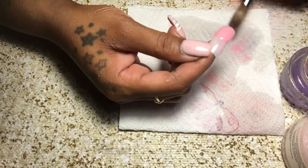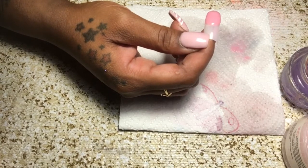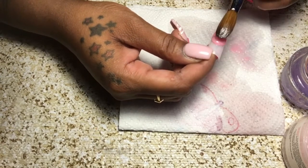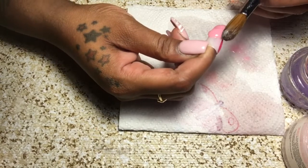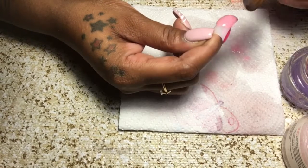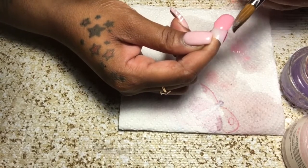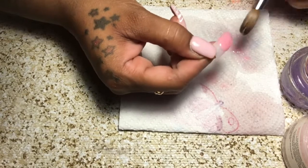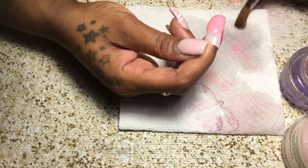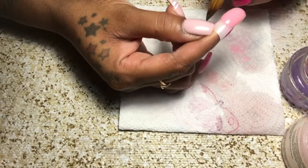We're going to go ahead and apply our acrylic. This is a beautiful pink — like, beautiful. Pink as fuck, though. Right now I'm on ball number three and the consistency is like butter. I was harassing this girl about this acrylic — she probably was like, girl, I can't wait until you get it so you can leave me alone. But I am more than satisfied with the results of the acrylic.